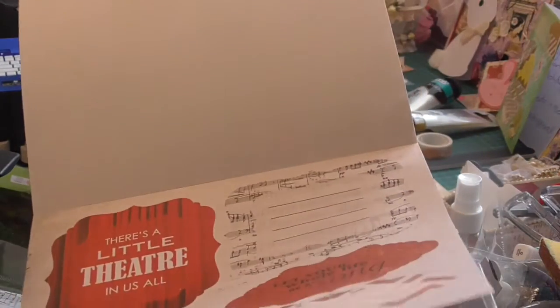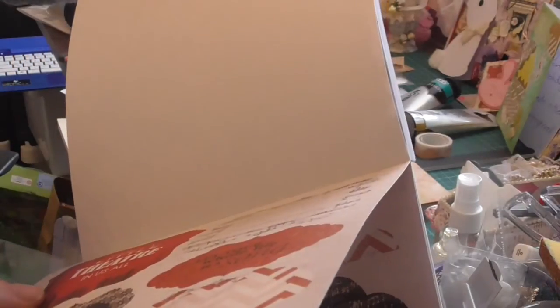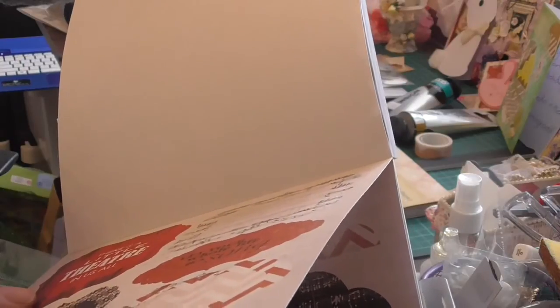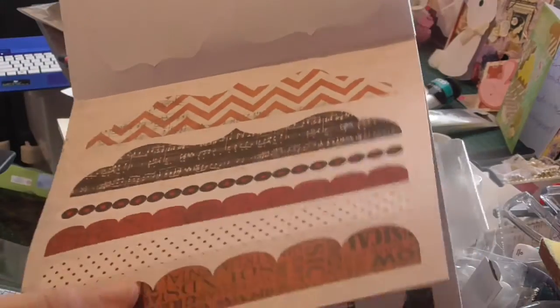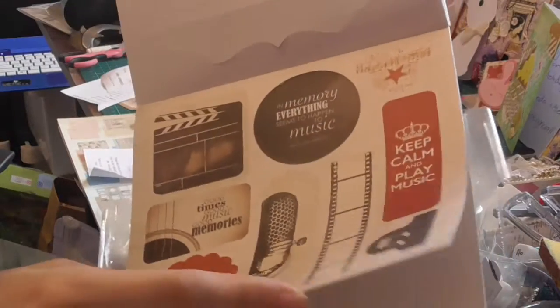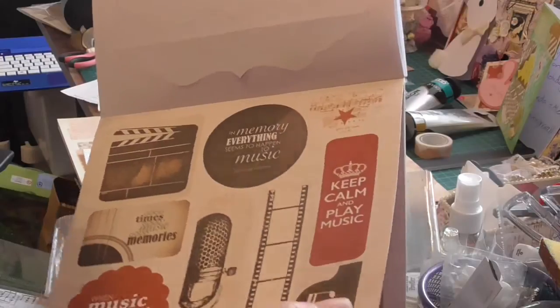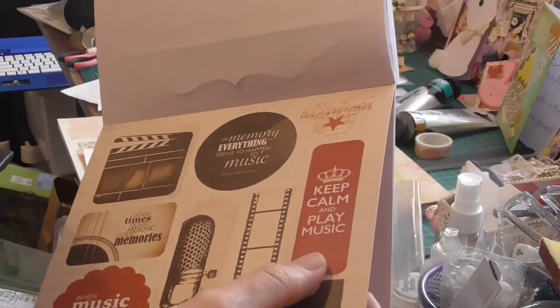And now we're going to get into the tags - and here are the tags. They come out. Music. There's a little theatre design. 'Let your whole life be a song.' And then there's borders that pop out, and there's a few more tags - microphone tag and little tab. 'Keep calm and play music.'